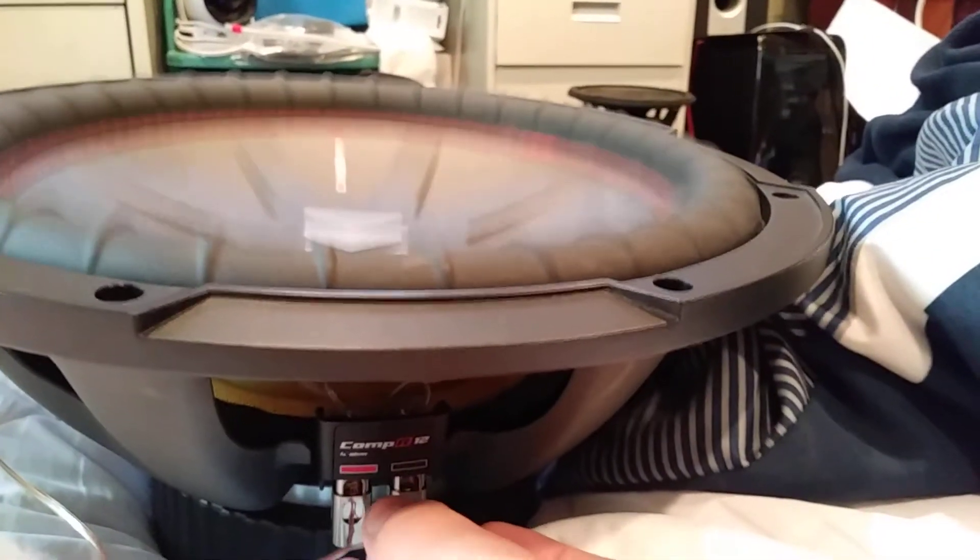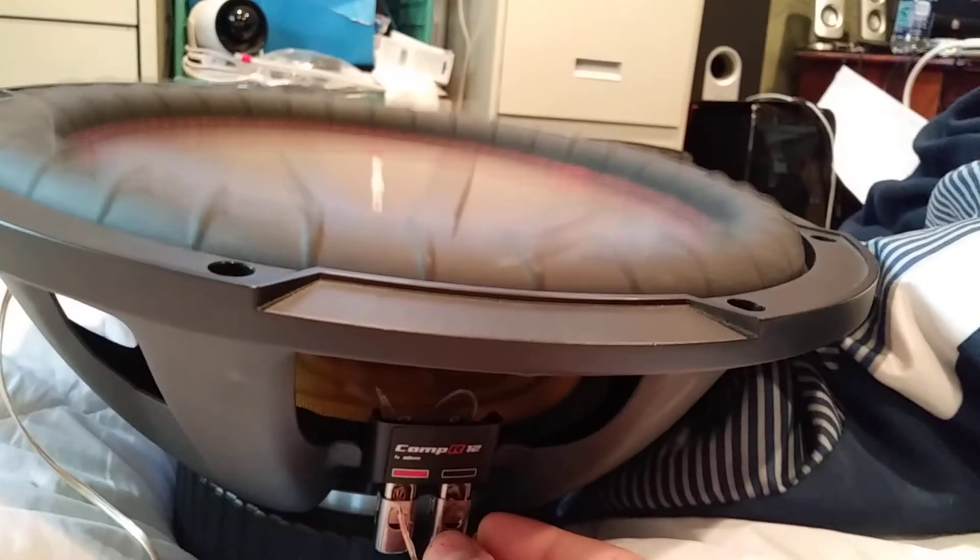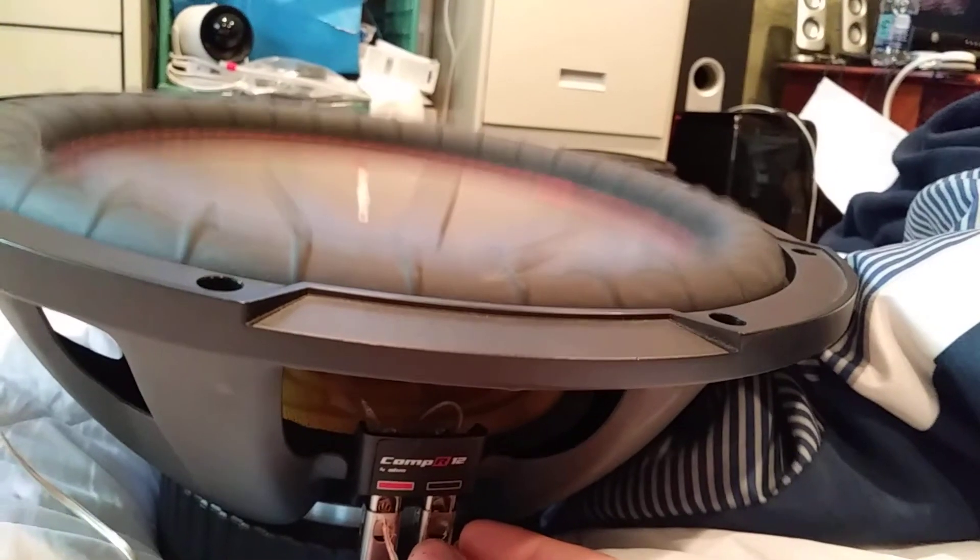Ready — let the bass kick in. That's cold. Ready — now connect the other coil. Can you see it? It goes from there — and ready.